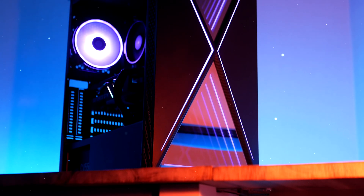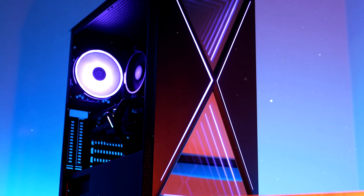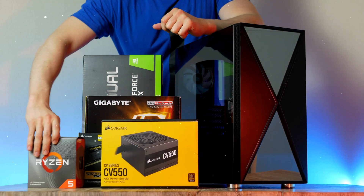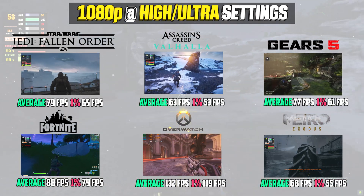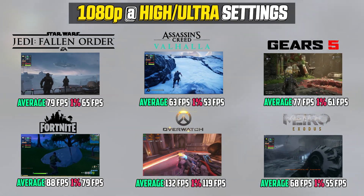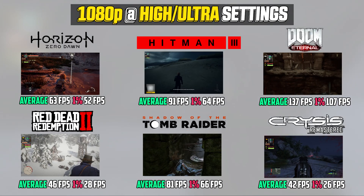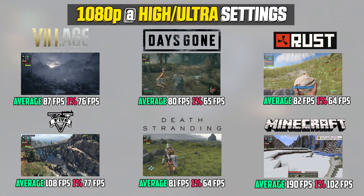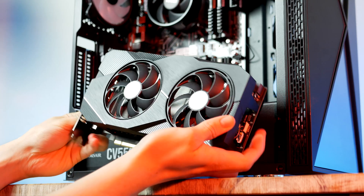In today's video I'm going to show you guys step by step how to put together this entire $750 gaming and streaming PC, showing you all PC parts before booting up the system, testing out the gaming performance in both 1080p and 1440p resolution at high to ultra graphics in 18 of the most popular games right now. All PC components are linked in the video description below.